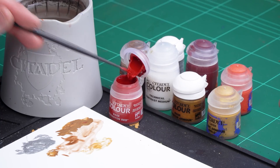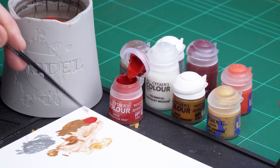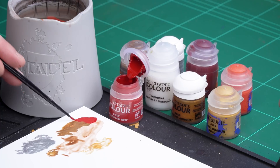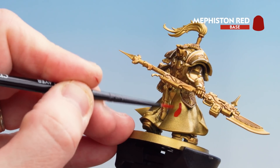For every base coat, just apply a little bit to the palette with a little bit of water so it's not too thick and goopy, and make sure you get a nice point to the brush. Then just start picking out the red areas — we'll start with the robes at the back, and don't forget to do the plume at the top as well.